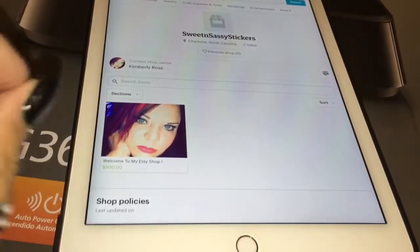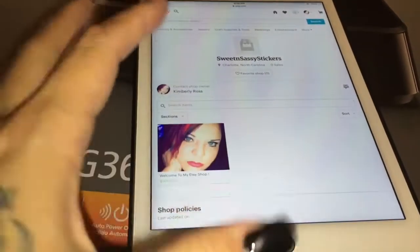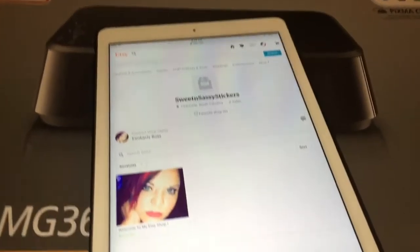Hey you guys, welcome back to my channel. I wanted to do a really, really brief video. And why am I taking this video in front of this printer? Okay, there's a reason for that.